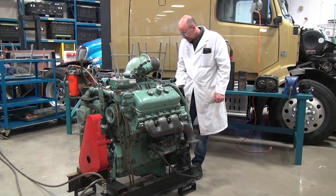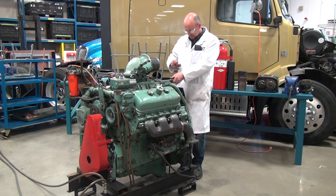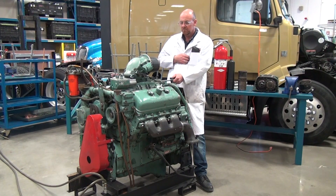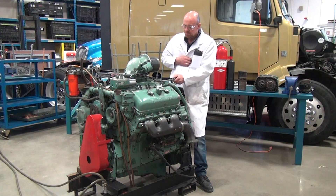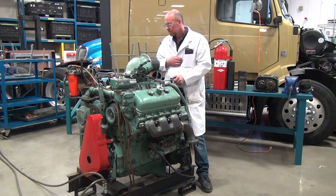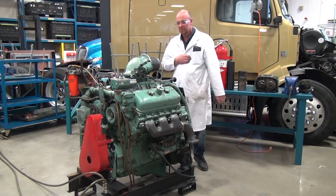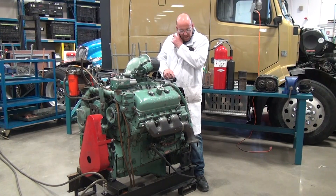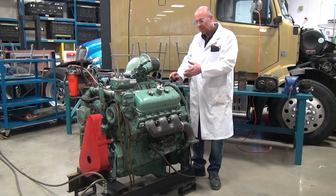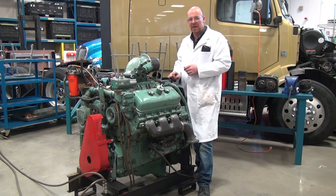I'm going to go ahead and start this engine up. I've been able to manually shut it down with the control I have at hand. We're going to start it back up with the valve cover off, look at the function of the system, and then I'll demonstrate how to shut it off in the event of a runaway.